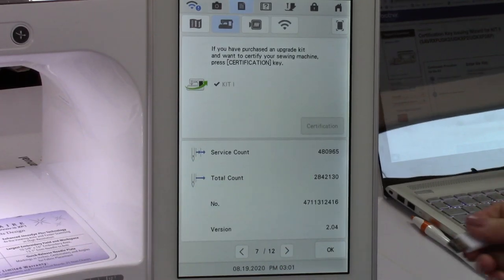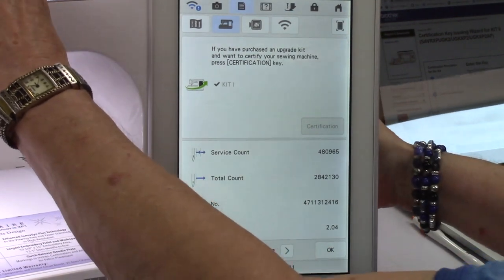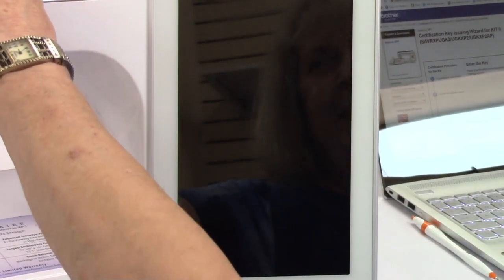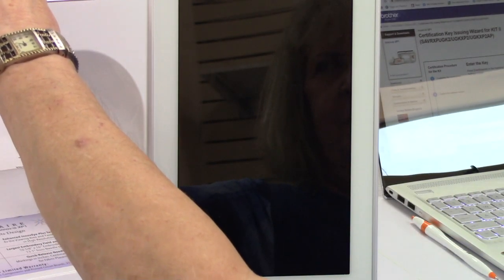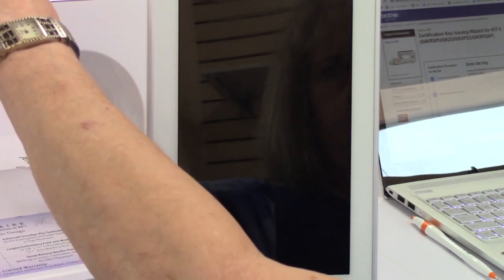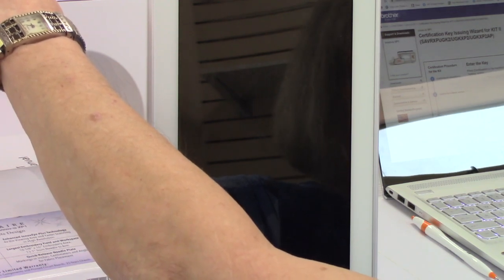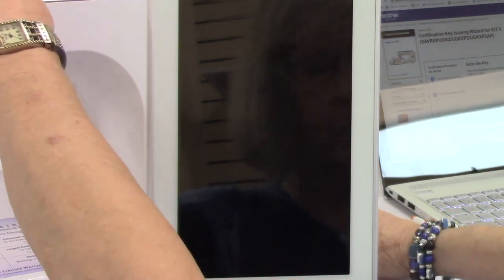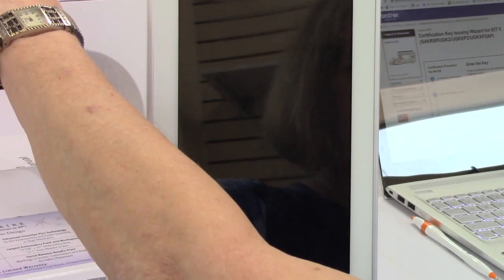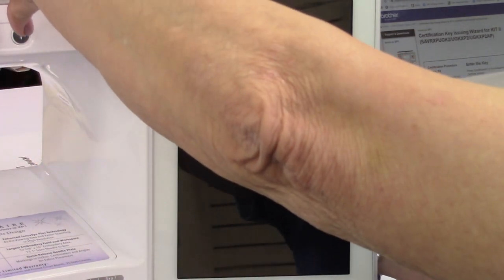If you have it on a USB, what you're going to do is plug in the USB and turn off your machine — these are some crucial steps. We've downloaded the upgrade onto a blank USB stick — a clear blank one. You want to make sure it's basically a brand new USB stick with nothing on it. You download it to the stick since we're not doing it wirelessly. Now Kathy has that update on the stick, and she's holding the needle threader button down.